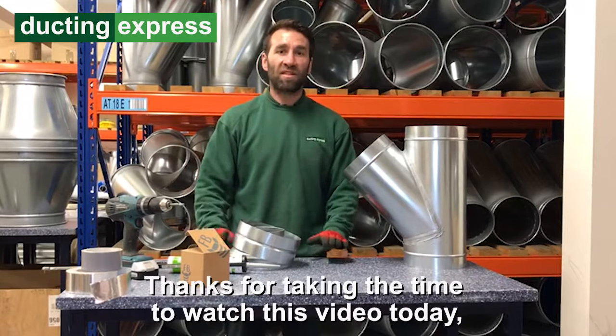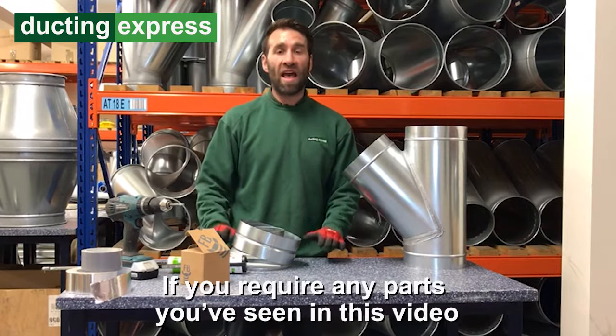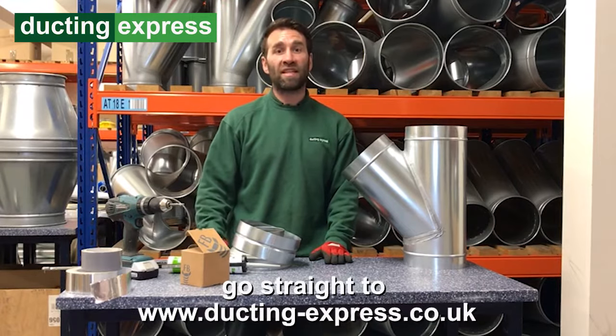Thanks for taking time to watch this video today. If you require any parts that you've seen in this video, go straight to ducting-express.co.uk.